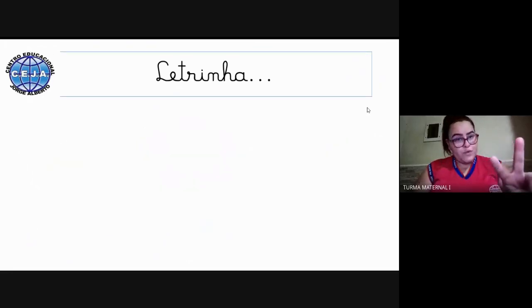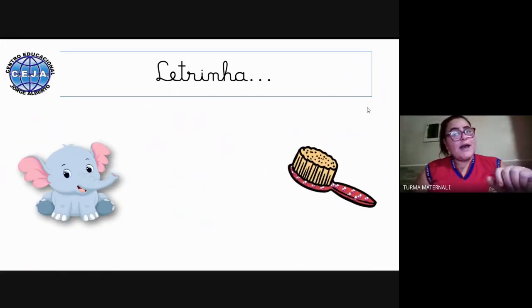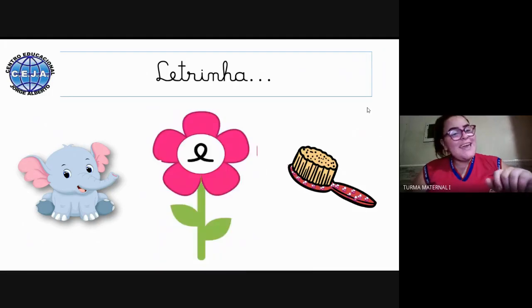Agora temos mais duas figuras — vamos ver quais são? O elefante e a escova. Você lembra qual é a letrinha que começa cada uma dessas palavras? Elefante e escova — letrinha E. Muito bem.